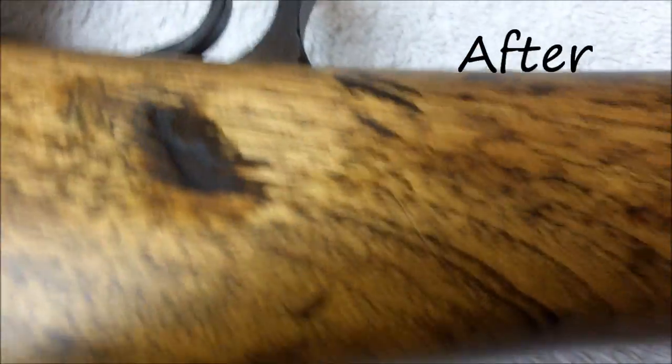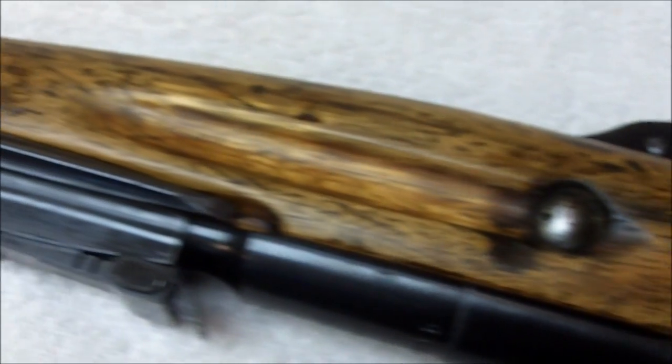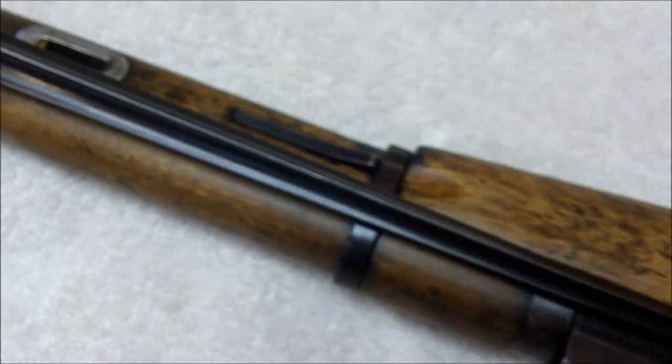I did some work on this, obviously. If you want to see what I did to the stock, look at my video on restoring my M1 Garand. I used the same procedure for restoring this stock, so I'm not going to go into details here.